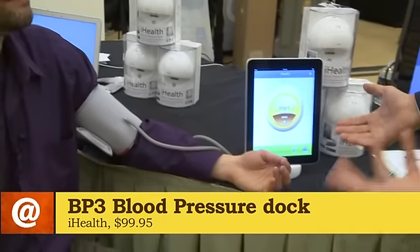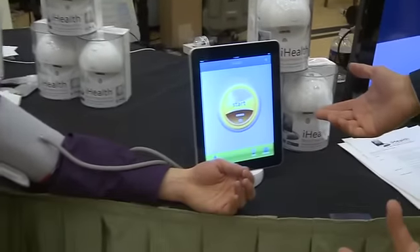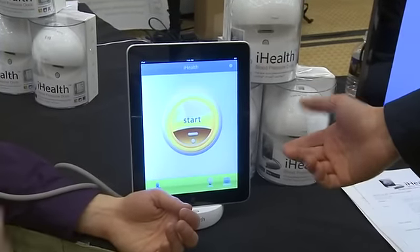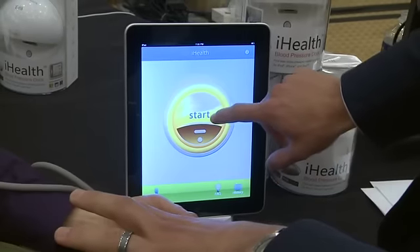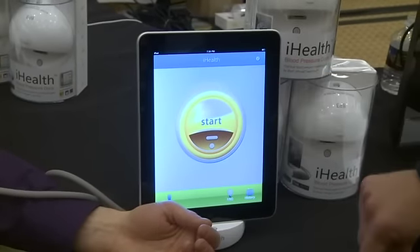We've launched the app, and it's super easy to use. Can you figure out what you do here? Do we swipe? I think the button is where we go. So we press start. So you're going to sit back and relax? Yeah, and I'm not going to talk here because you're not supposed to while you're taking your measurements.